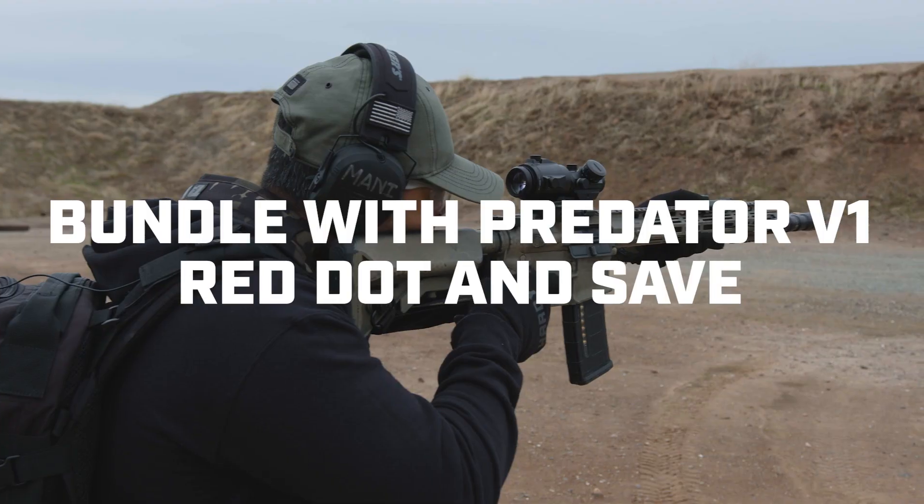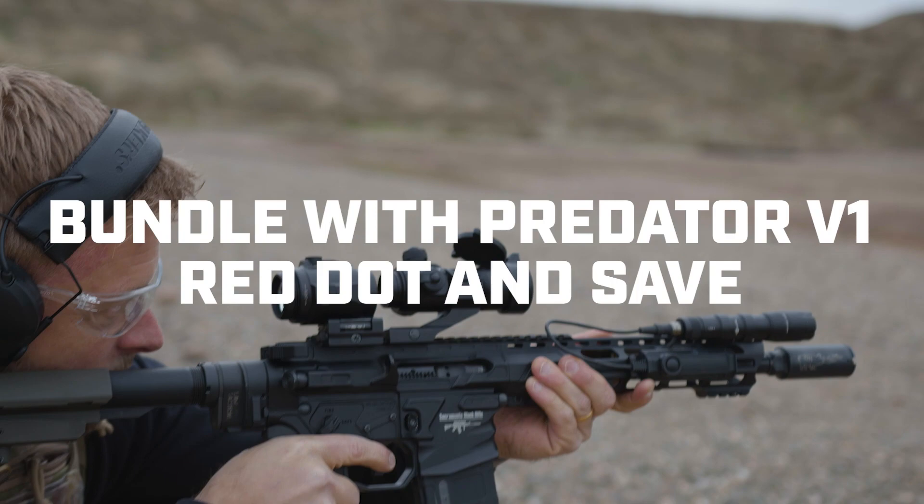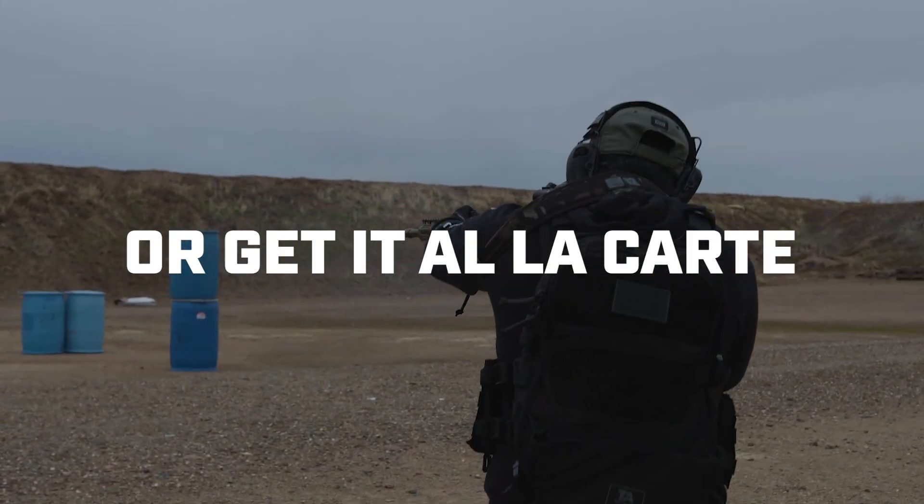We're excited to be launching the Falcon Micro as part of a red dot bundle, available with the Predator V1, a red-green dot sight, or you can buy it a la carte all by its own.